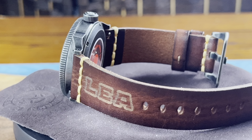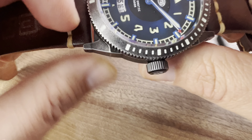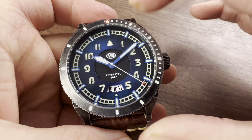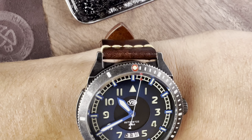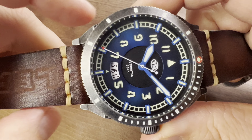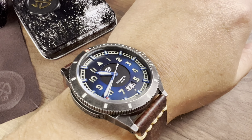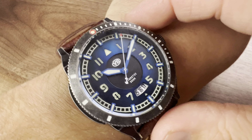This is a monstrous watch — we're getting 45 millimeters in case diameter, a thickness of 14.2 millimeters, a 52.5 millimeter lug-to-lug, and 24 millimeters in lug width. However, don't let those numbers fool you. On my 7-inch wrist, it fits very nicely and conforms immediately. There's no spillover with the lugs because of the taper — they did a very nice job with that.